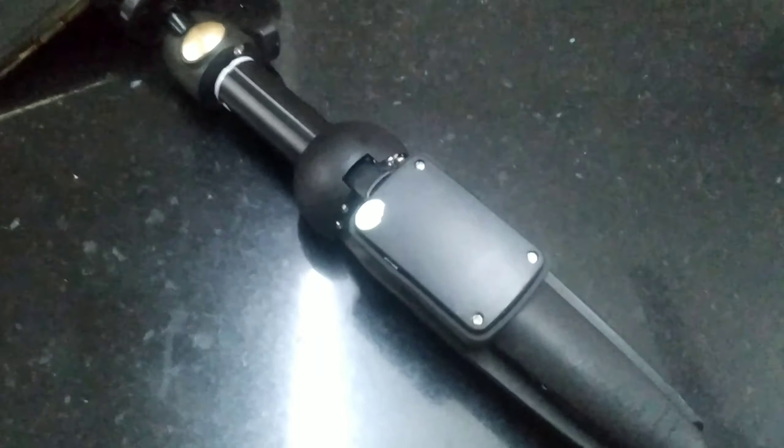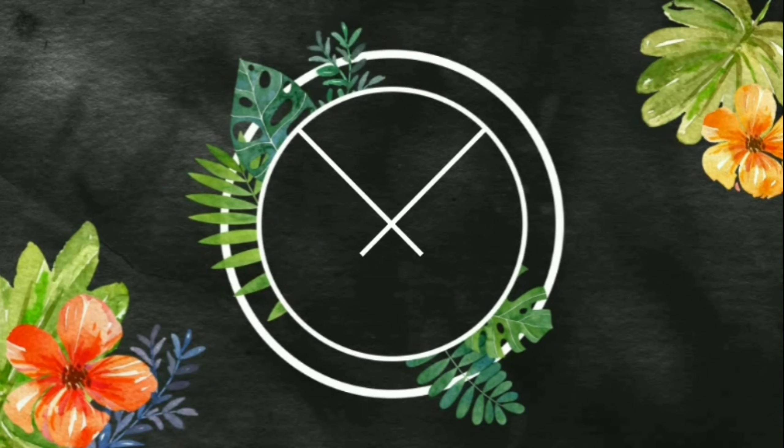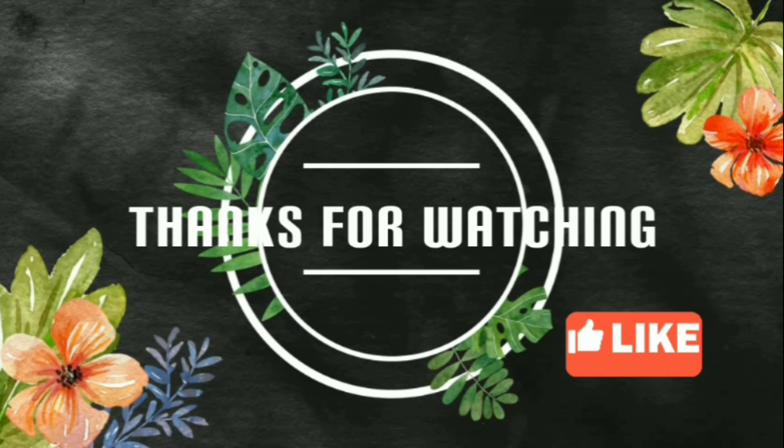If you like our channel, share it and subscribe. Hit the bell button so you'll get a notification of the next video. We'll see you in the next video. Bye, thanks for watching.